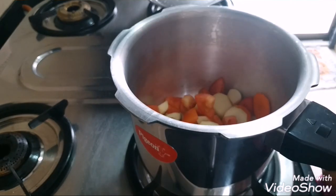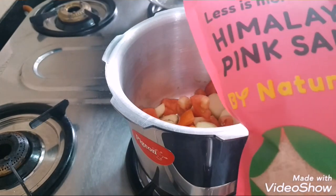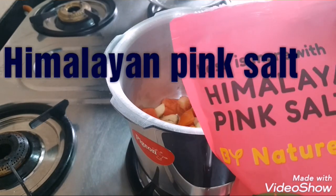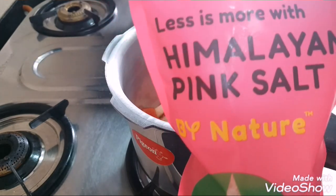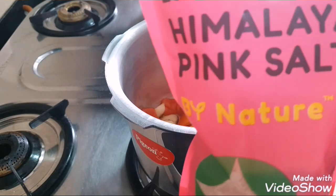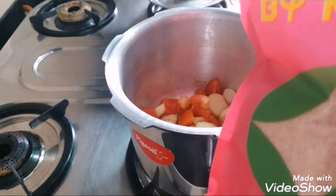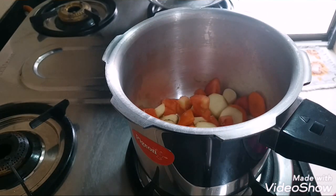Now we'll add only two things to it. First is Himalayan pink salt — replacing your normal salt with this is very beneficial because this is the most natural and purest form of salt. It also aids weight loss as it doesn't make the body retain water. We are adding only a little bit of salt because we can add more afterwards.